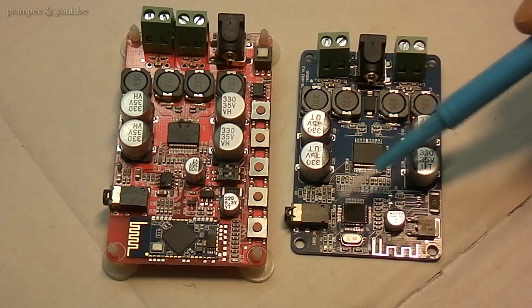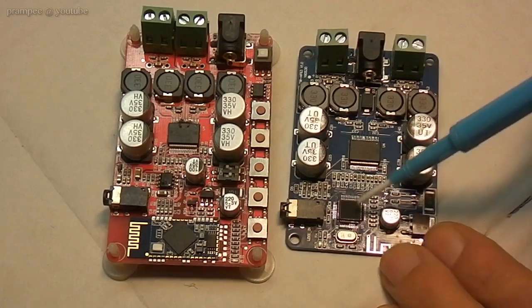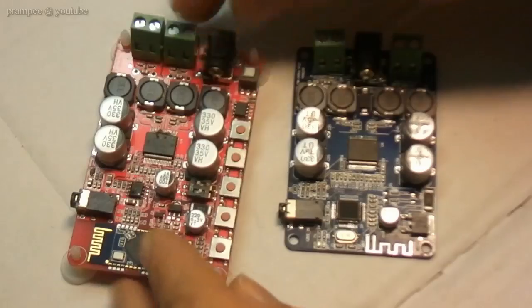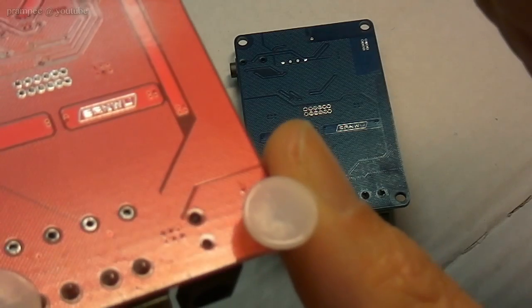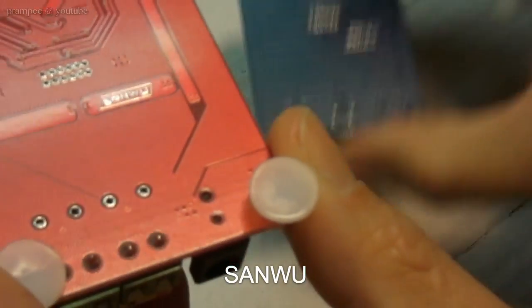But this time they use some unknown chip here, and they have also removed the label here. The manufacturer is the same in both cases.